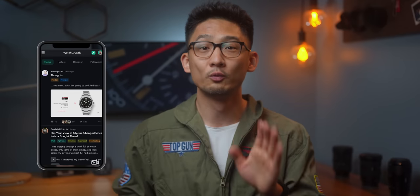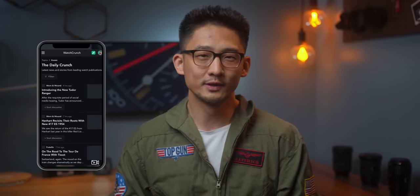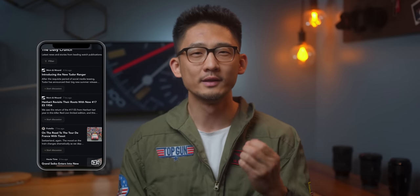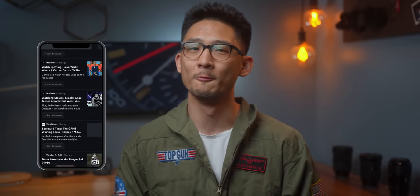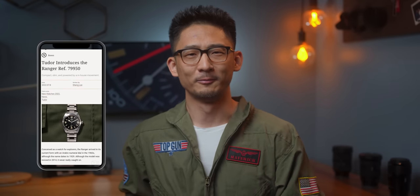Guys, if you haven't gotten enough Top Gun, we're going to further discuss this watch on watchcrunch.com. We recently launched a curated news section on the site where you can have a one-stop shop to stay up to date on all the latest happenings in the watch world. So if you haven't checked out watchcrunch.com yet, what are you waiting for? I'll put a link in the pinned comments below. Get above the hard deck, and I'll see you in the next one.